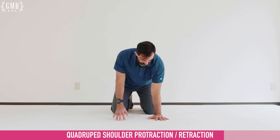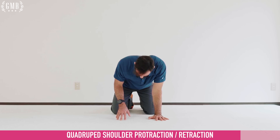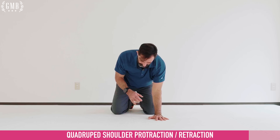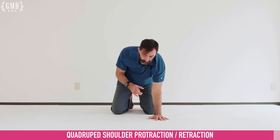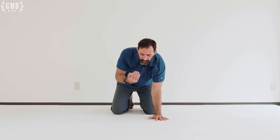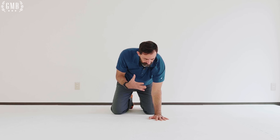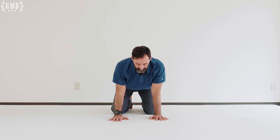Then opposite side. If you're having trouble with this, you can do just one arm — pushing down and away from the ground may make it easier to feel the movement. Opposite side: one through ten. Push down and away. Breathe through the nose — don't hold your breath. Let the breath be natural, breathing through the nose, and it will automatically know when to inhale and exhale.